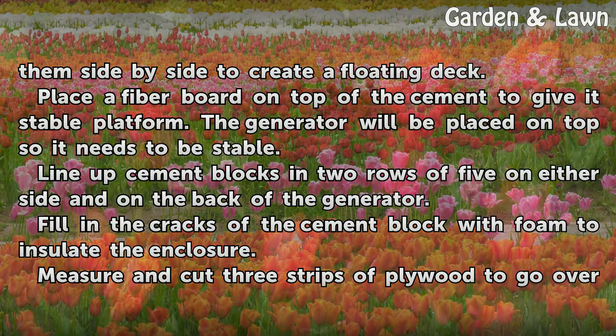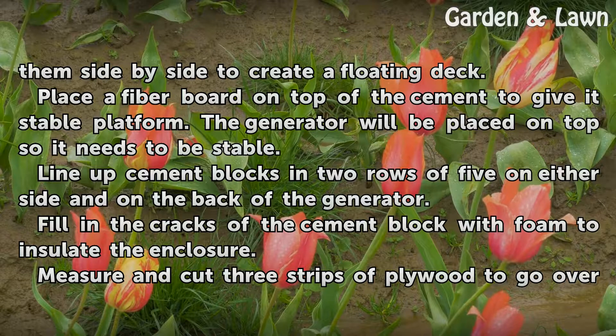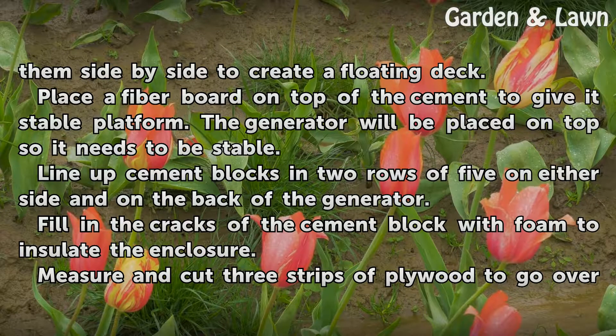Place a fiber board on top of the cement to give it a stable platform. The generator will be placed on top, so it needs to be stable. Line up cement blocks in two rows of five on either side and on the back of the generator. Fill in the cracks of the cement blocks with foam to insulate the enclosure.